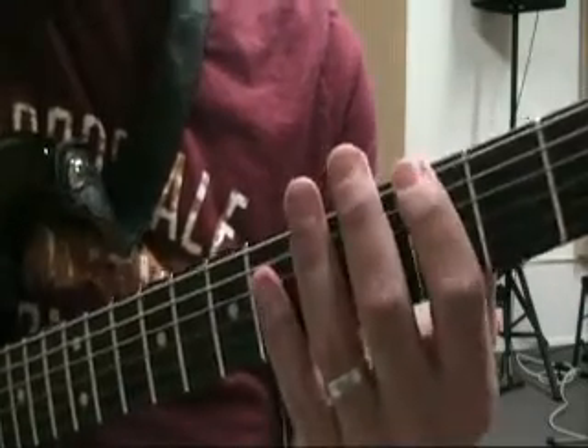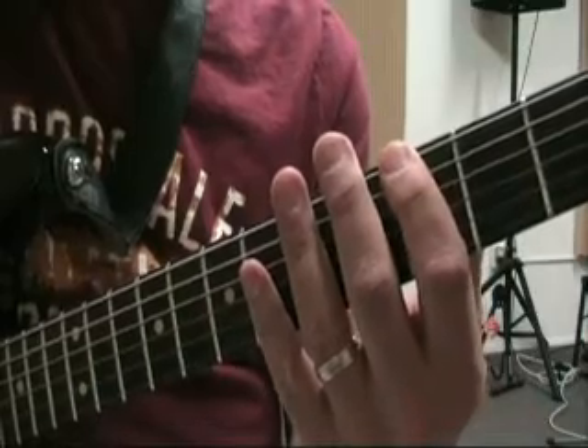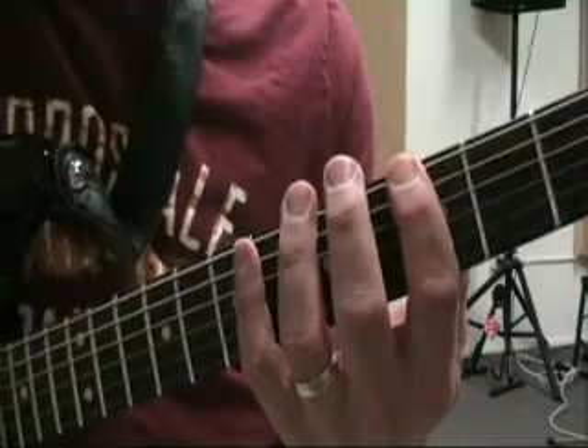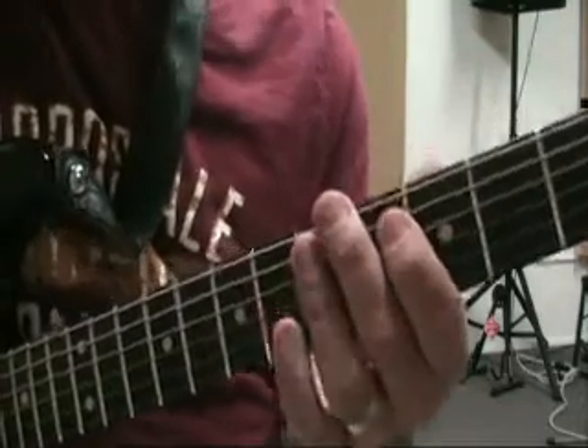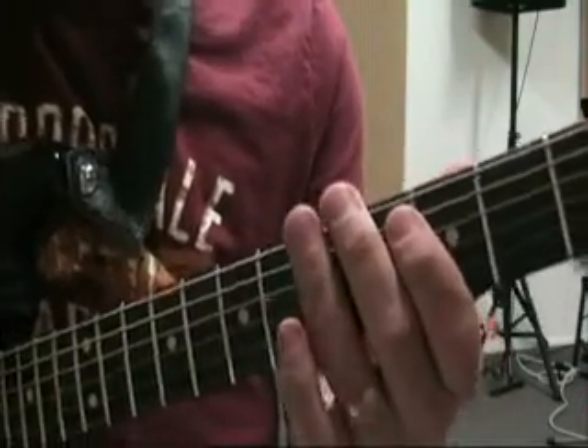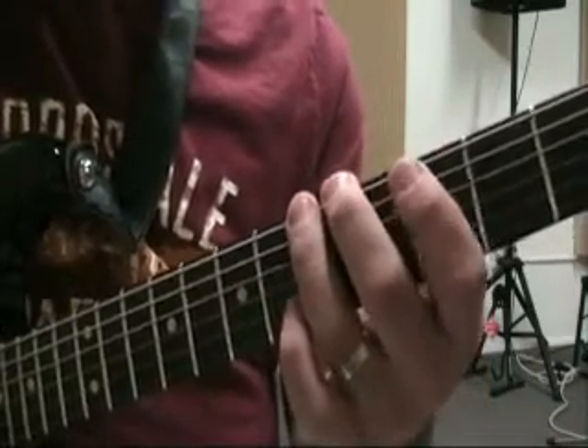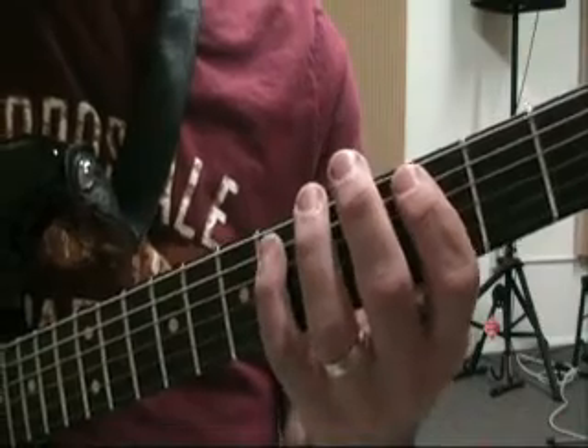Off of the first note, what we're going to have for a one chord in a minor key, we're going to get a minor triad: G, Bb, D. Off of the second chord, the two chord, we're going to have a diminished triad, which will be A, C, Eb.